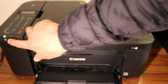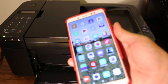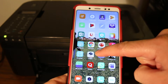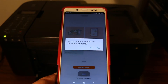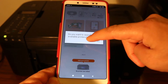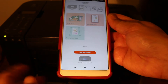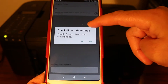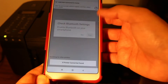First, switch on the printer. Once it's on, take your smartphone — Android or iPhone — and download the Canon Print app. Open the app and it will ask if you want to search for available printers. Select no, because we don't want standard Wi-Fi. You'll see an icon at the bottom — click on it. It will say to check the Bluetooth setting, so enable Bluetooth and click yes.